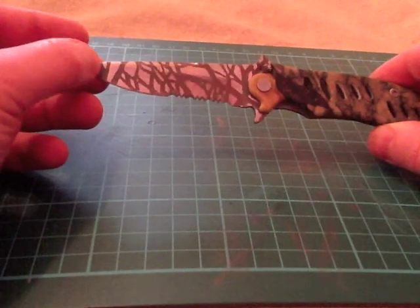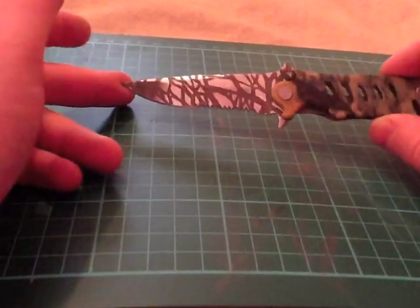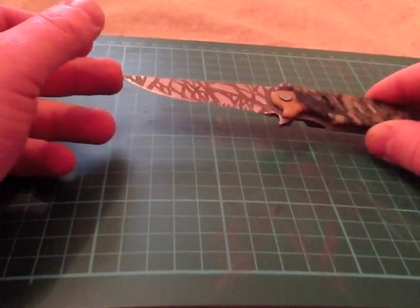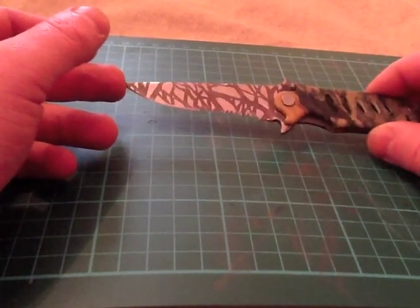You can flip this open with one hand using the thumb stud and the flipper. That is the finish I went for on the blade. It did come with some kind of coating — some really bad coating that took literally two seconds with a piece of sandpaper to get rid of, it was that bad.